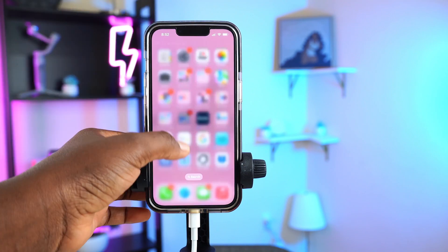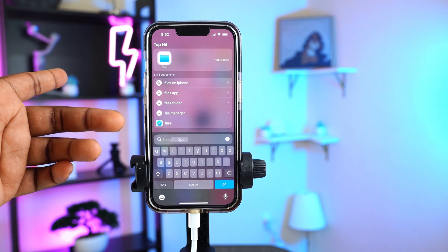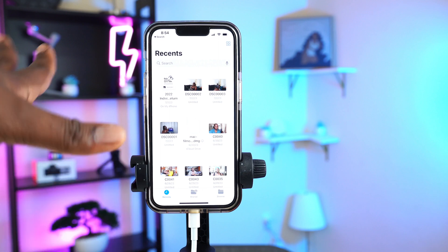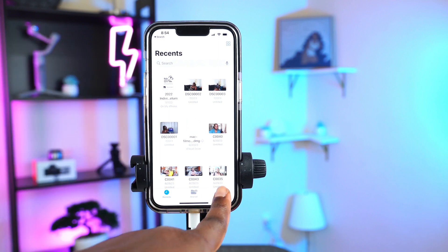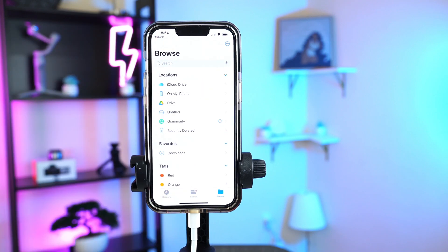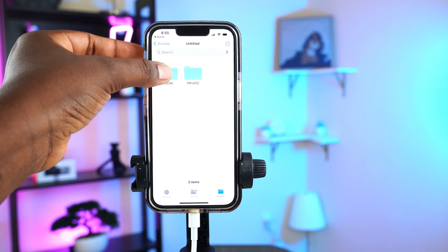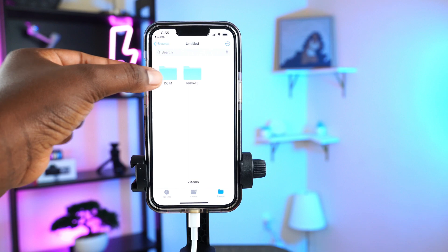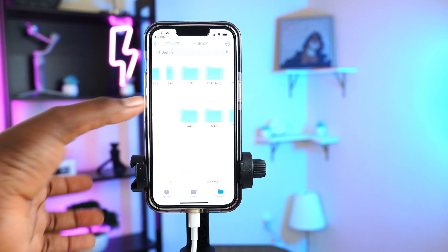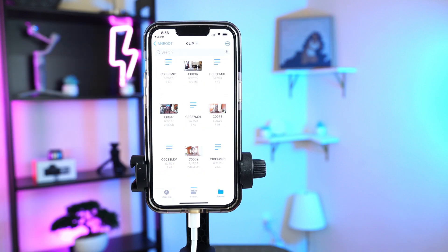On your iPhone you have an app called Files — this is where Apple lets you save files that can't go into the Photos app. When I open Files it brings me to Recent, and as you can see these are actually videos from my SD card. Click Browse, then navigate back, and look for the SD card — it'll show as 'Untitled.' Click that and you'll see two folders: DCIM for photos, and Private for videos. Go to Private, then Clip, and all your videos are there.